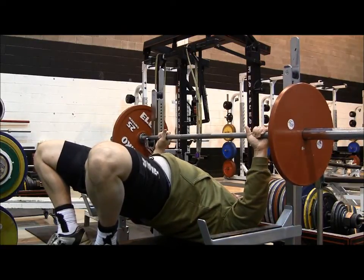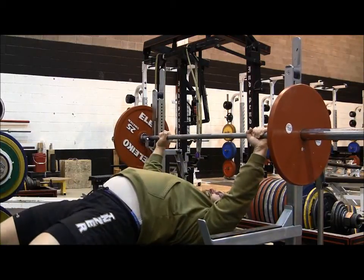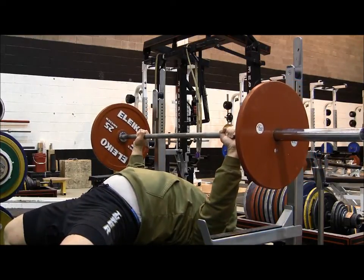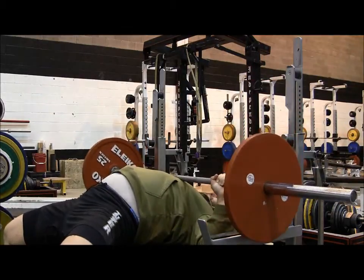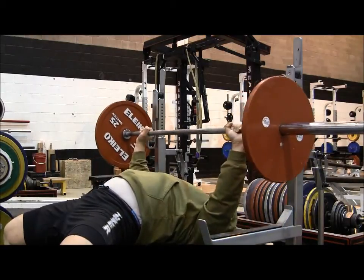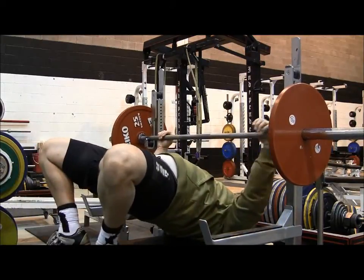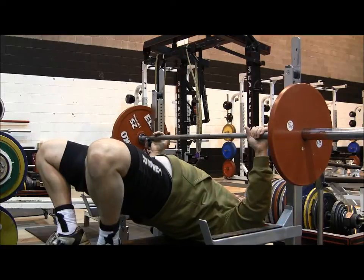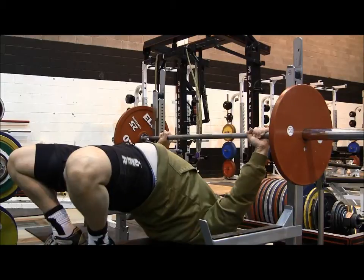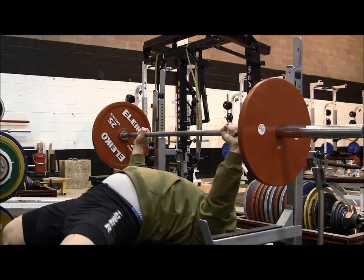Elbow positioning will vary depending on a number of factors. The first is that it's going to vary depending on what federation you lift in. The goal is to work within the rules of your federation and leverage the technique that is allowed. However, if the movement standards change based on which federation you compete in, so does how you choose to leverage the technique. For this video I'll explain elbow positioning based on the movement standards of an IPF standard bench press.